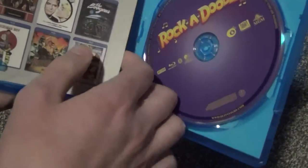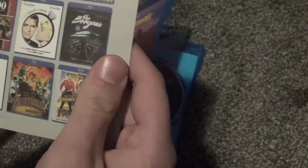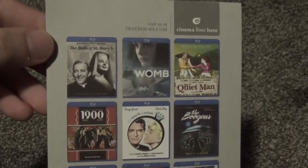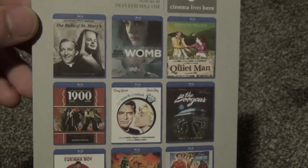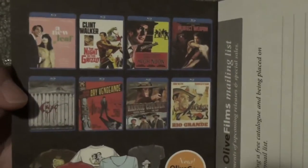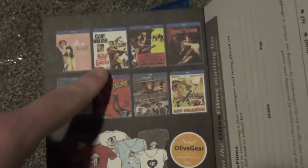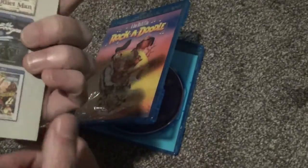All right, so here's what we get on the inside here. We've got an insert — looks like a pretty nice quality insert too. These are just for some more films from Olive Films. So here they are, some Blu-rays. None of these are really Blu-rays geared for kids, though, even though this is a kids movie, which is kind of interesting.